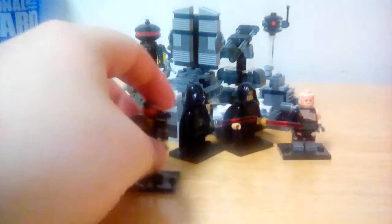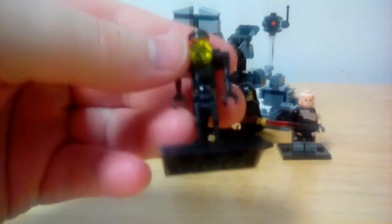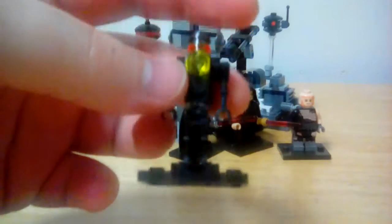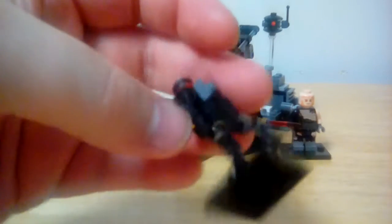Now I don't know if this counts as a minifigure, but I thought it counted — a repair droid of some kind. It's a build, but it's pretty cool and interesting.